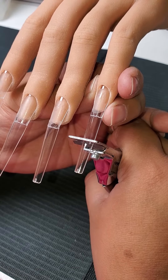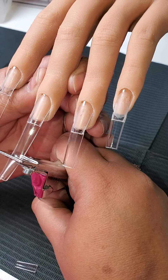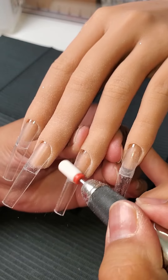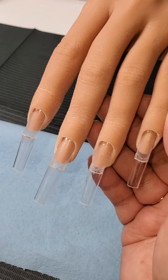Once the glue is completely set, you go ahead and give it a trim if you'd like. Then you want to go in and erase some of the smile line — this just gives a better application, a nice smooth surface. Give it a good dusting, and that is it. Your practice hand is ready for acrylic or gel or whatever you desire.